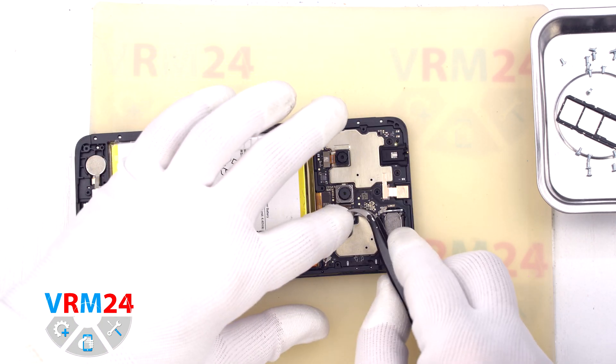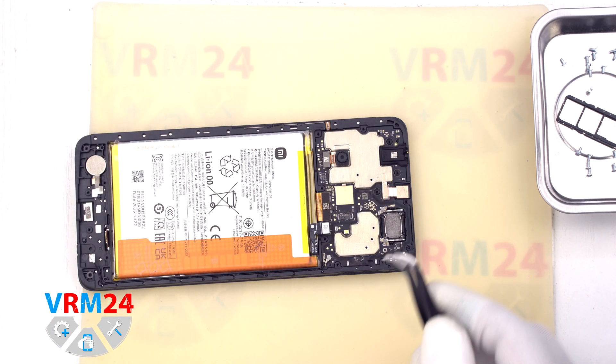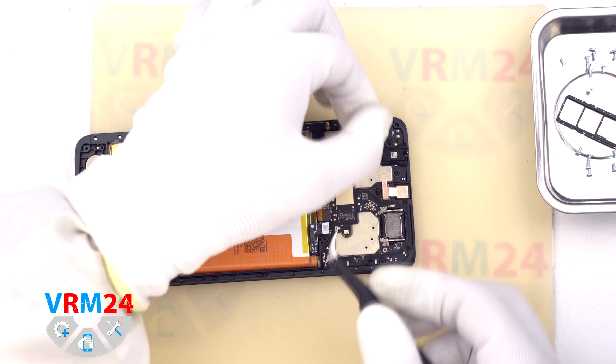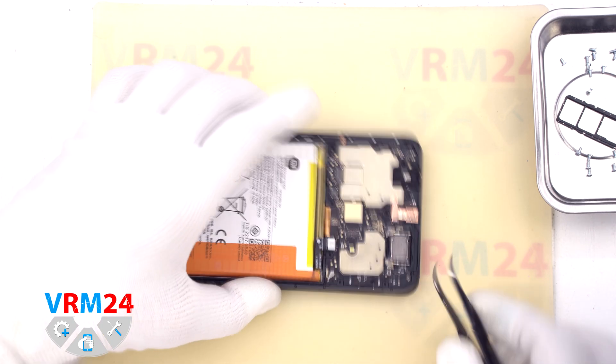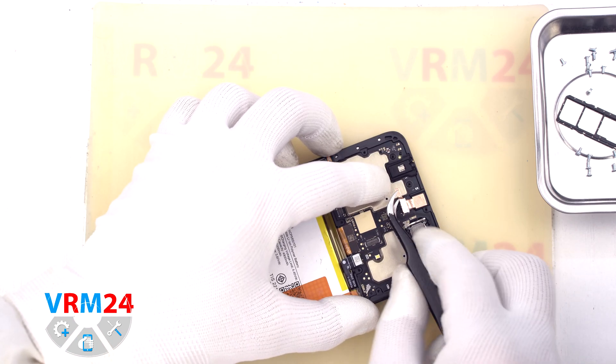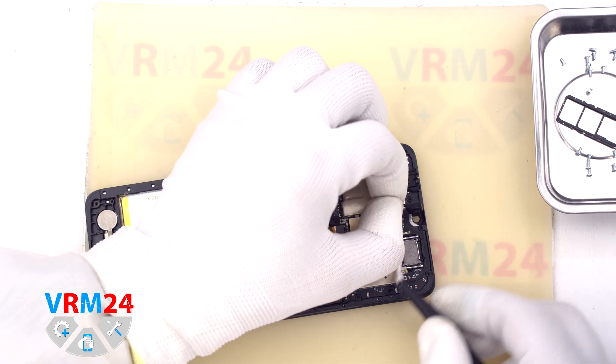Then we move on to disconnecting the cameras on the motherboard. We disconnect the rear cameras and hold them slightly so that they don't fly out and we don't damage the lenses. Then we disconnect the front camera and peel off the copper heat conducting coating.